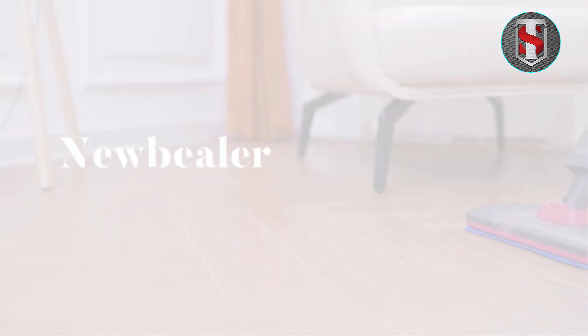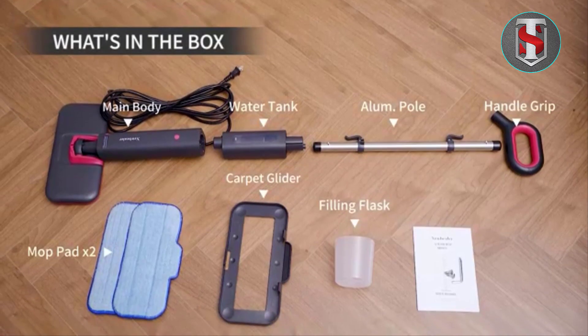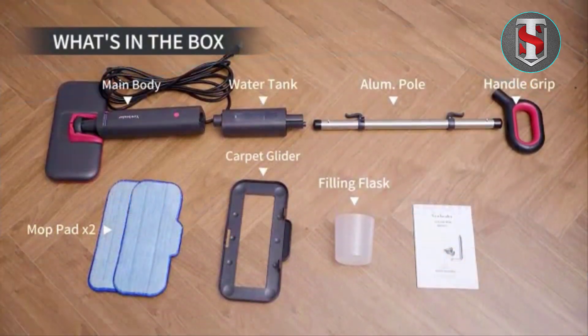Maintaining the 1940A is a breeze, thanks to its easy-to-remove water tank and washable mop pads. Simply refill the tank with water in your preferred cleaning solution, attach a fresh mop pad, and you're ready to go.